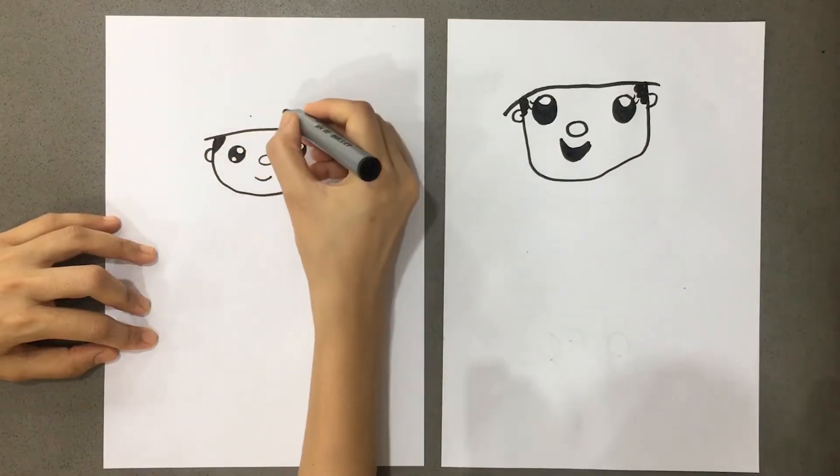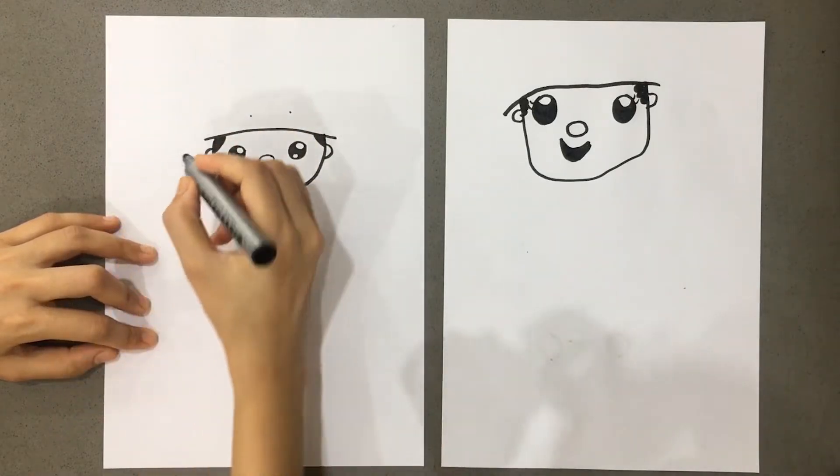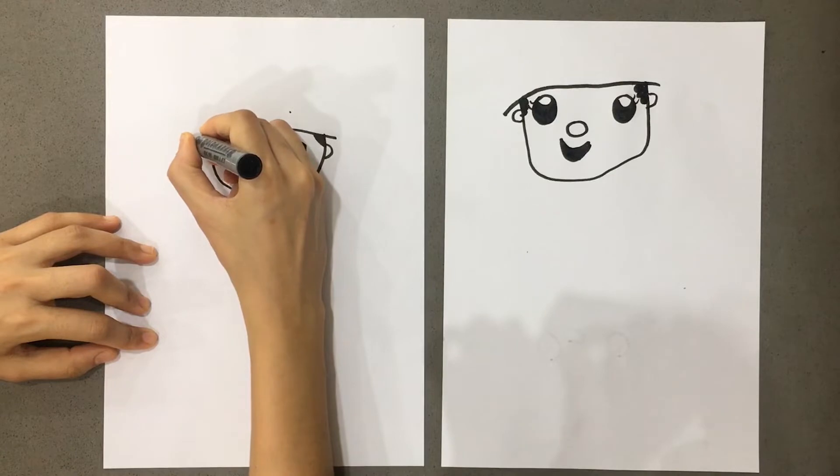Now we make two teeth. The nose is here. This is the cheek area. Let's leave it here. Now we will make the top part.